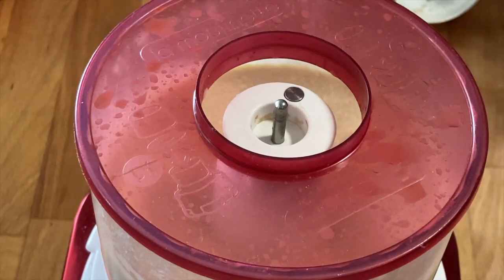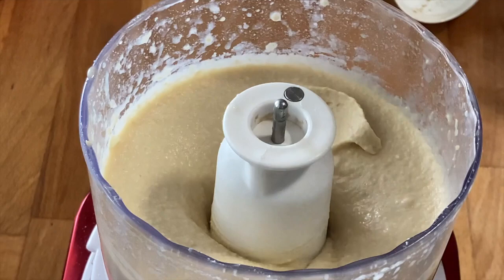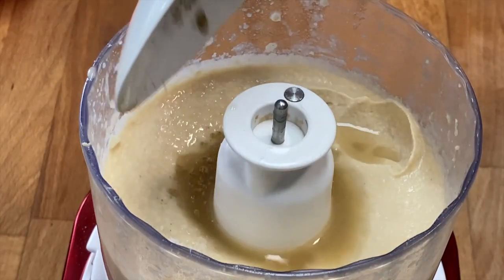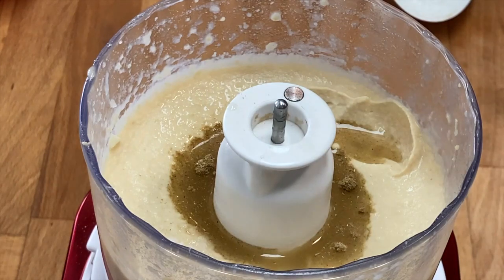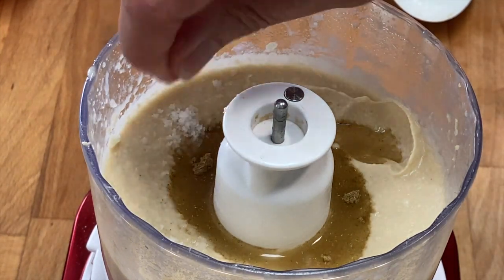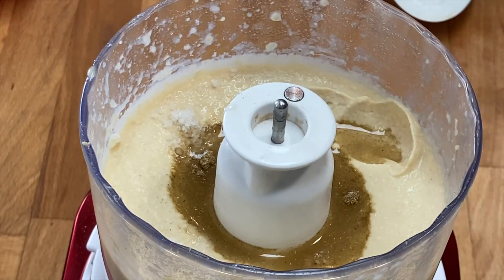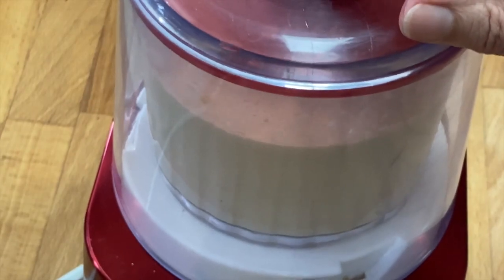Now you can try and season to your liking. I added two more pinches of sea salt, some cooking liquid, and a second knife tip of cumin. When you are not used to some spices, it is always advisable to start with half the amounts given in the recipe. Spicing up is far easier than neutralizing.